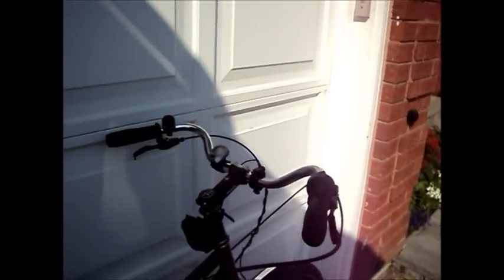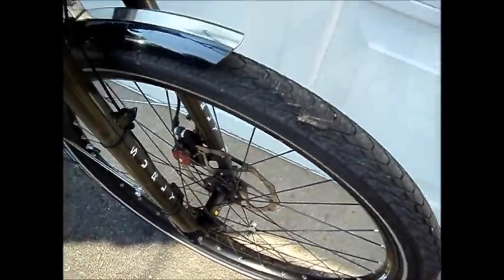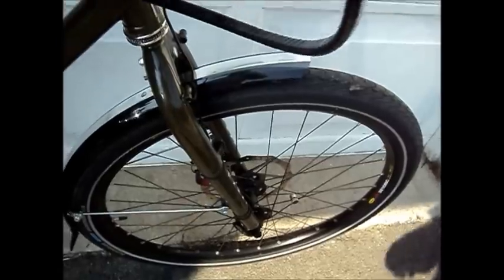Now we'll take a look at the componentry on the bike. Starting at the front, there's the only Shimano component on the whole bike — an XT disc hub. Brakes are Avid BB7, with a 185mm rotor on the front and 160mm on the rear.